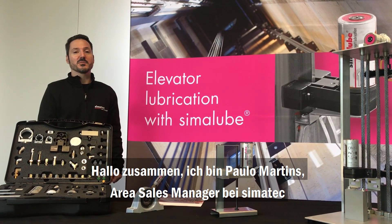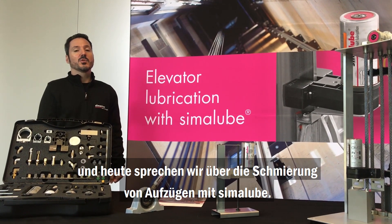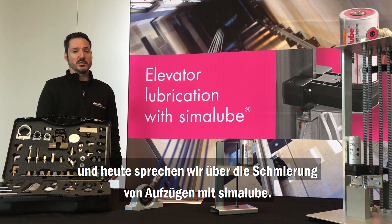Hi everyone, I'm Paul Martens, Airy Sales Manager at Simatec, and today we're going to talk about elevator lubrication with Simulub.